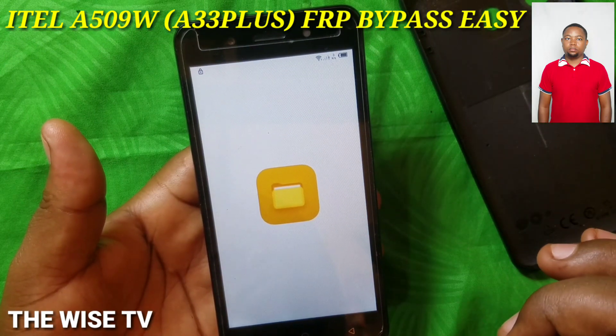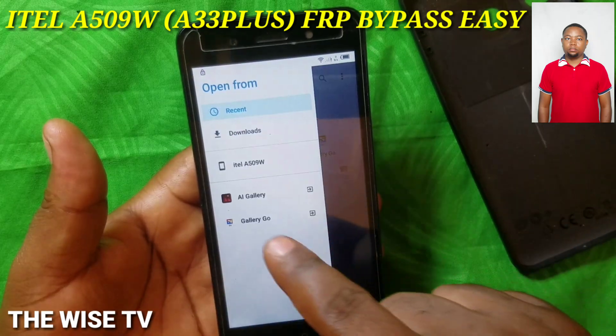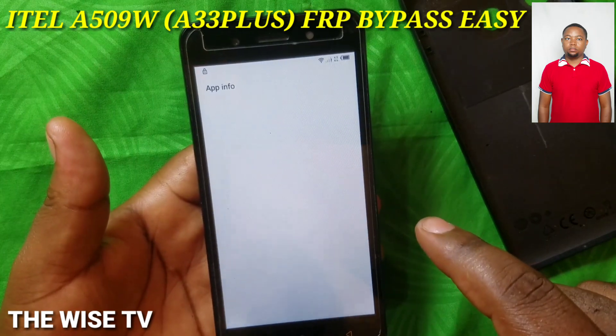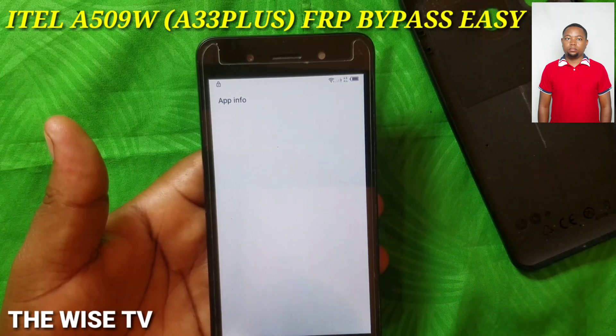Tap in the top of the left-hand side, then press and hold. You're going to get the App Information screen.